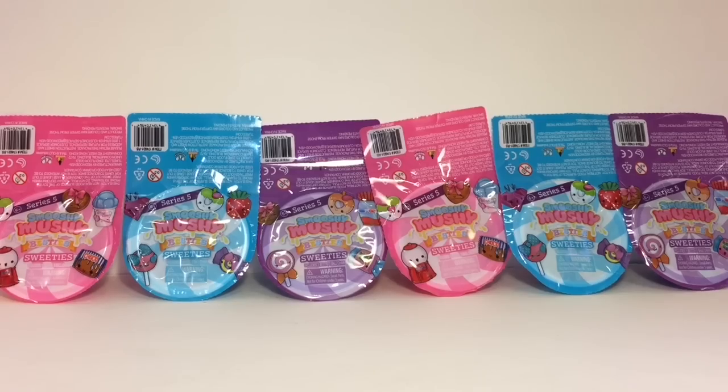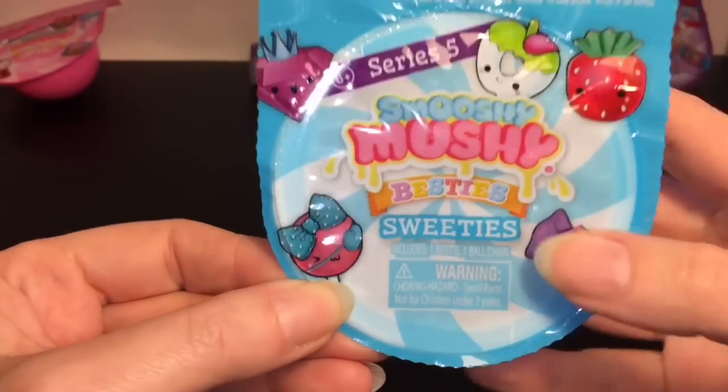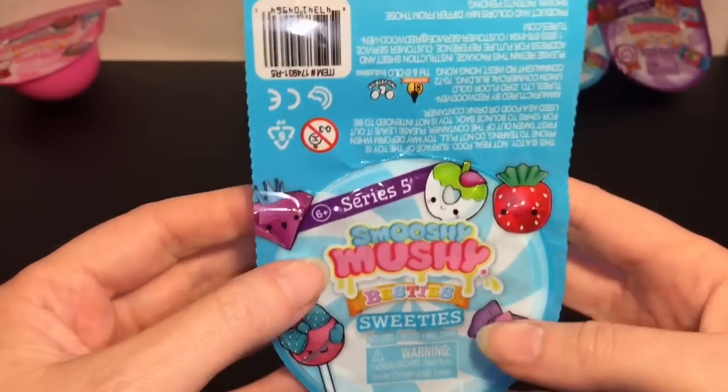I have six total, let's go ahead and get started. First up we'll start with a blue one — it says Sweeties and I'm assuming these are the five you can find in the blue cups. Look at how cute the little heart eye patch is; this little strawberry candy looks adorable too.